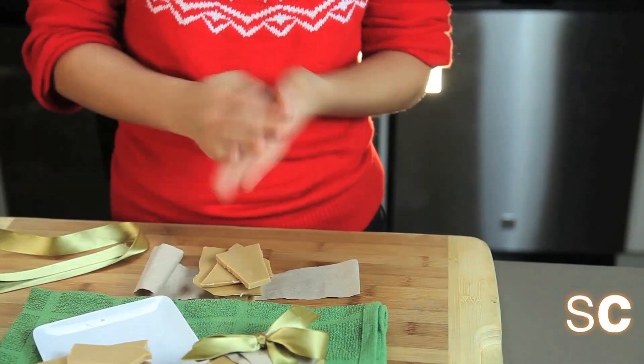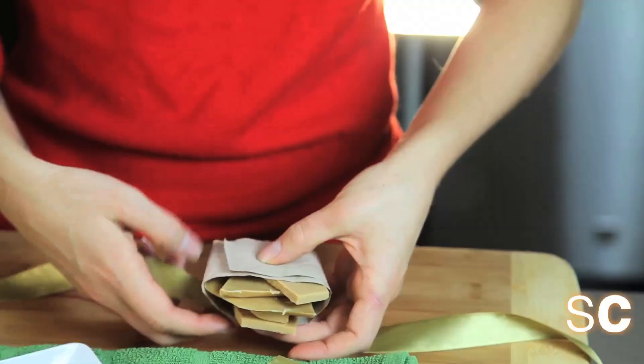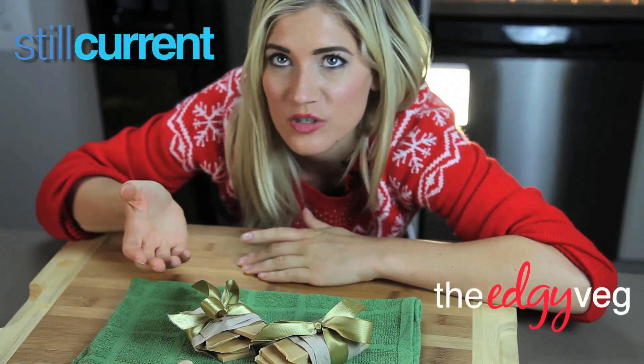I like to serve these when I have people over during the holidays. You can stick it on a plate or in a bowl, but I also like to wrap it. Just pile up five or six pieces, wrap the crepe paper around them, and add a bow or twine — ribbon works nicely too. Just tie your twine or ribbon into a bow. And now you know how to make vegan white chocolate at home, and it's super easy.